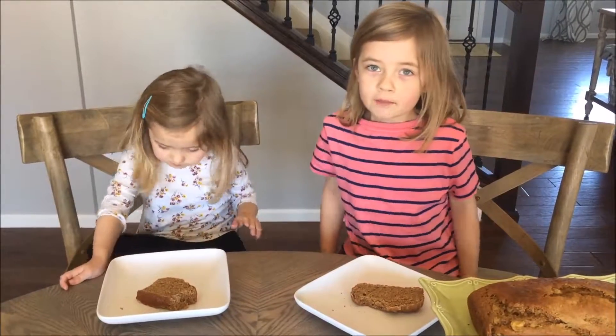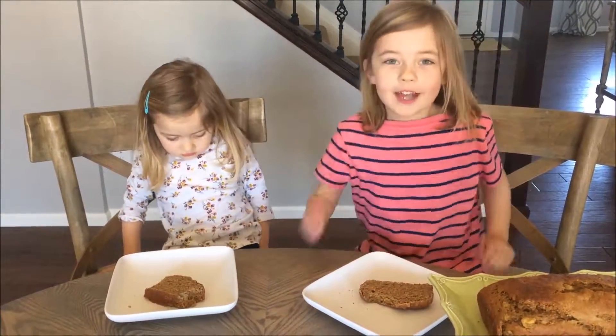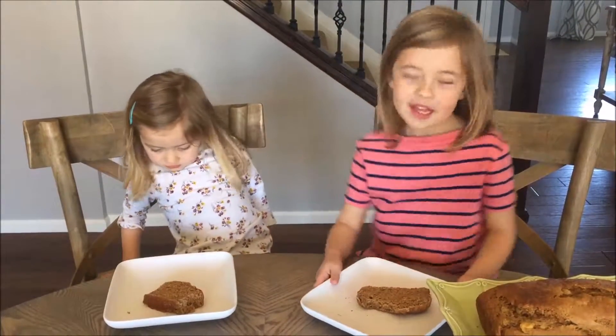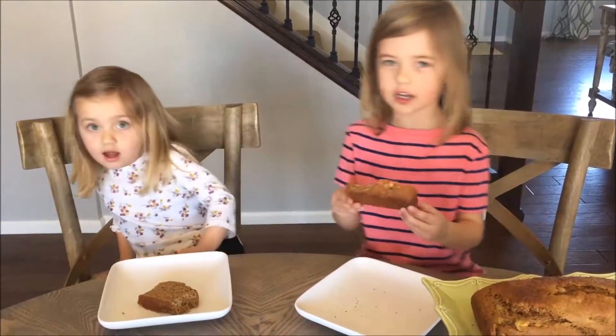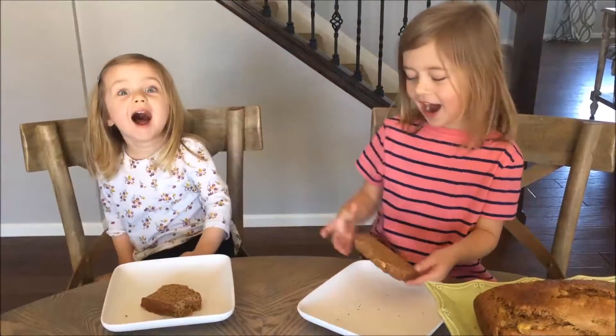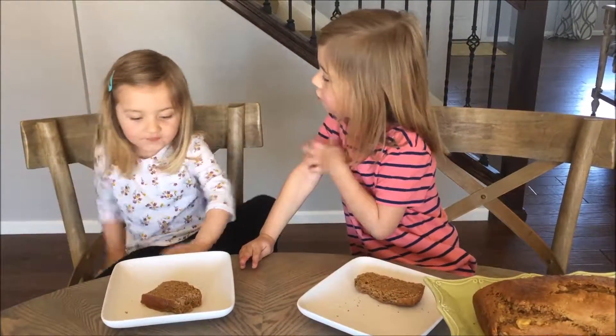We'll share our yummy banana bread recipe — tell us in the comments. Thanks for watching! Don't forget to subscribe to our channel. Bye! I love this banana bread. Yeah!